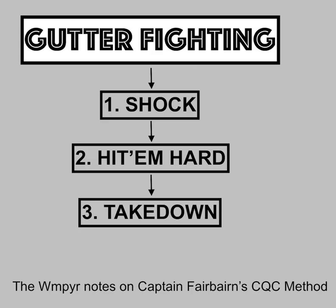Hello, this is Vampire here to talk to you guys about gutter fighting once again. Gutter fighting, of course, is Captain Fairbairn's CQC, which stands for Close Quarters Combat Method. And ever since 1994, when I first discovered Captain Fairbairn's work, I've been hooked.